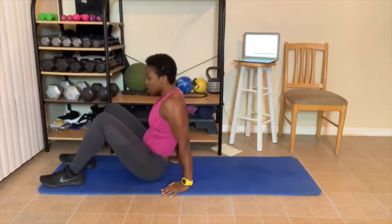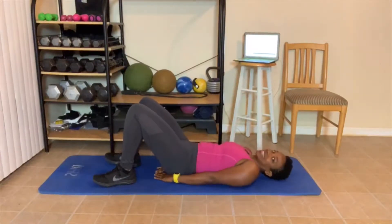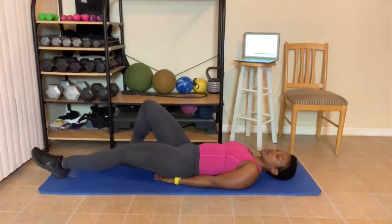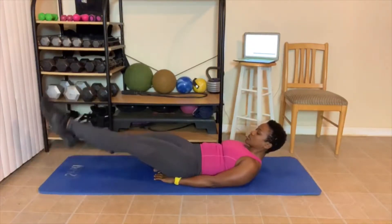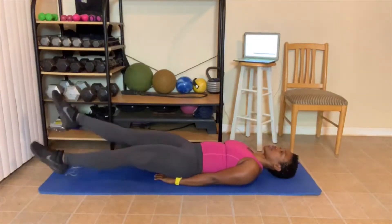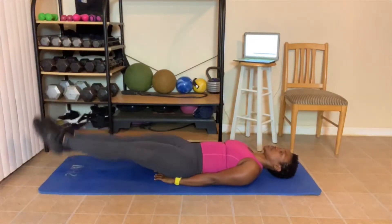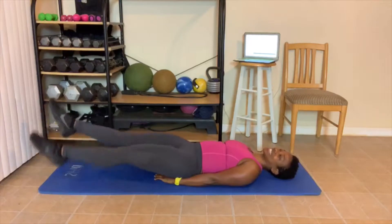On the floor. Flutter kicks. Here we go. You keep your head down or bring your head up. 1, 2, 3, 4, 5, 6, 7, 8, 9, 10. 1, 2, 3, 4, 5, 6, 7, 8, 9, 10. Great job.